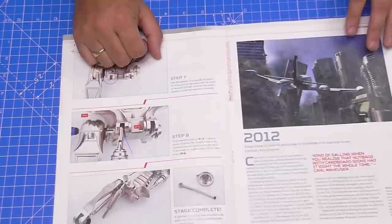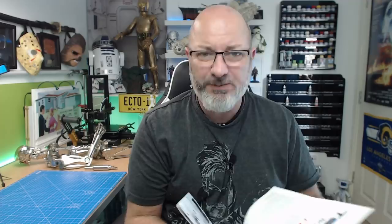Then we're going to fix this to Termi who's lying over here looking a bit of a state at the moment, screw that in, and that's all there is to doing that issue. In the next issue we're going to be assembling more muscles, pretty similar to what we've just done, so it's going to be pretty repetitive into issue 60. That should be coming the week after next because at the moment it's every two weeks. We are waiting patiently to see when the schedule changes and goes back to regular schedule, but I hope you're all keeping safe out there.